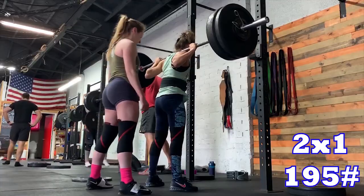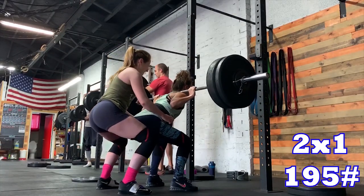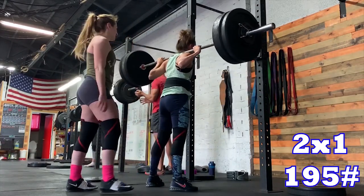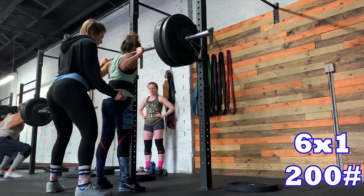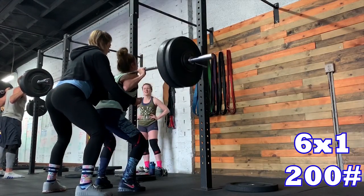We're in the last week of the strength phase. I was supposed to squat eight by one at 195 high bar. I did two reps at that weight and my coach said go up to 200 — and I did it. That's technically a PR for me for high bar back squats. I did six by one at 200 with little Jen spotting me — today's her birthday, happy birthday!